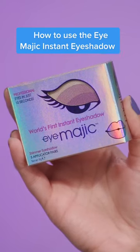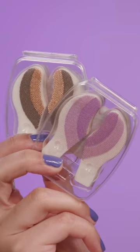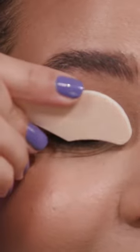Today I'm going to be trying out a not so new but still weird product, the Eye Magic Instant Eyeshadow. It says that you're supposed to close your eyes and raise your eyebrow, probably to give yourself the most amount of lid space possible.